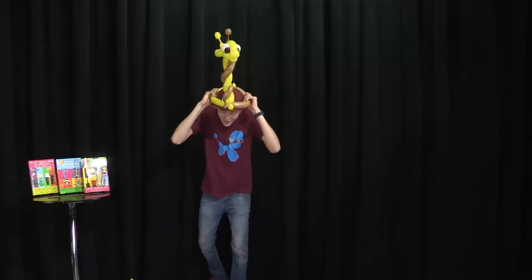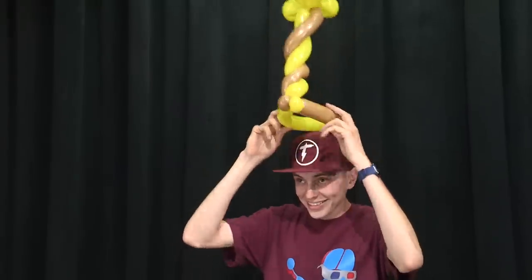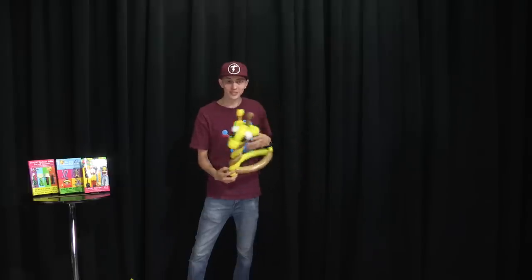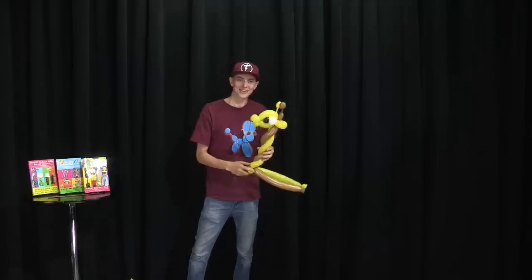Then you put it on and it makes you about two and a half feet taller. There you go guys, hope you enjoyed this balloon. Don't forget to smash that like button, comment below your favorite animal, and don't forget to subscribe to the channel. I really appreciate it. Thanks, you guys — have a great day.